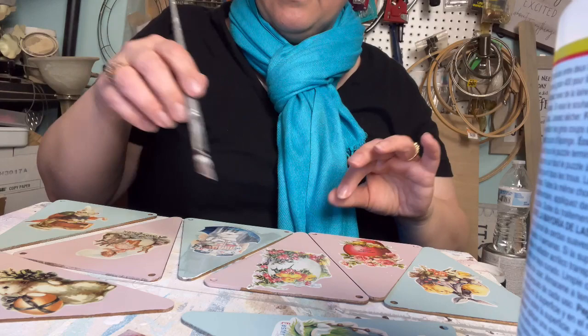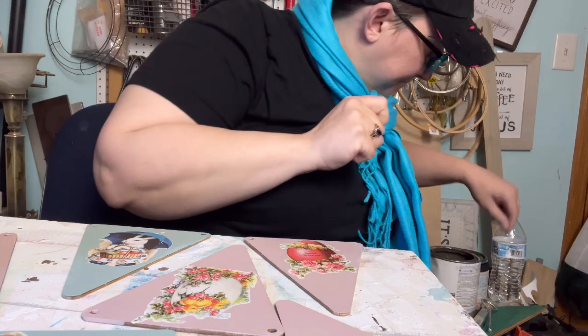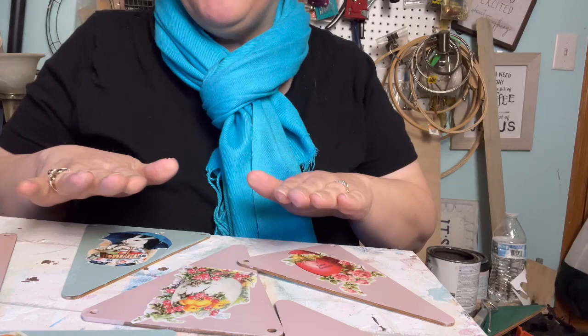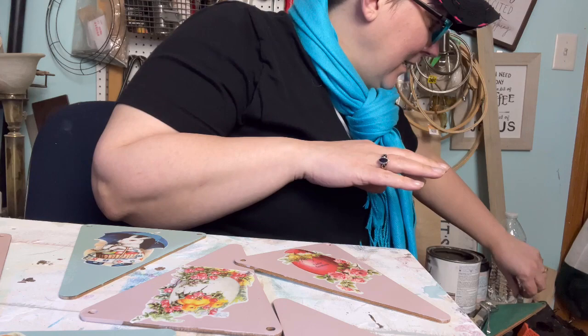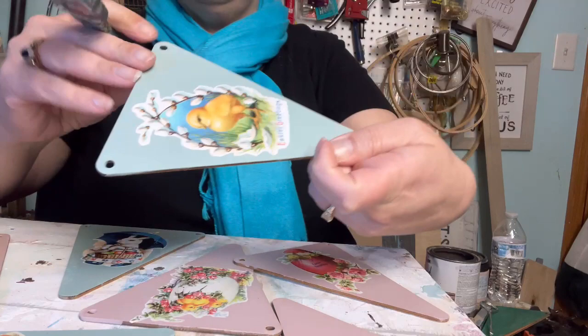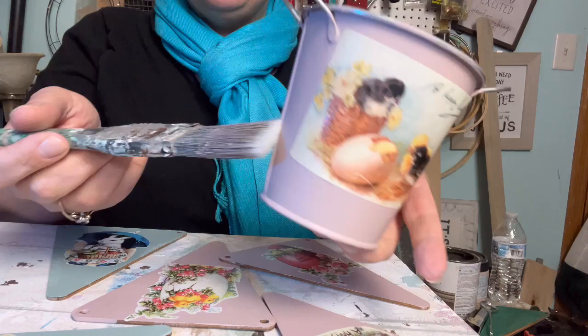Let's glaze them — we want them to have that vintage-y feel. They're all cleared now and stuck down, but they bubbled up, which had me worried. They've laid back down — I pushed down on some spots as it was drying and they all laid down now. They look pretty good. It bubbled up on here too, so I went ahead and pressed that down. I am terrible at straight lines, so as you can see it's not completely level — my bad. But still, it's cute.